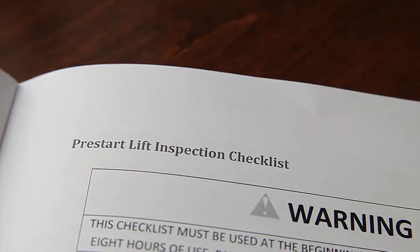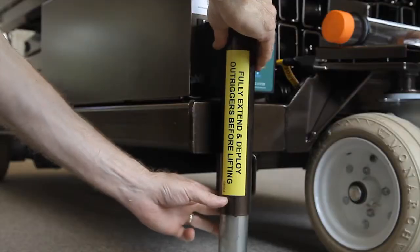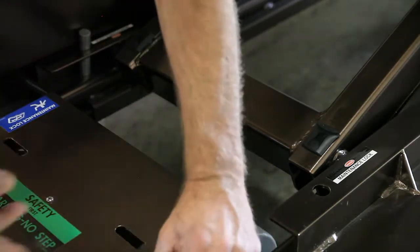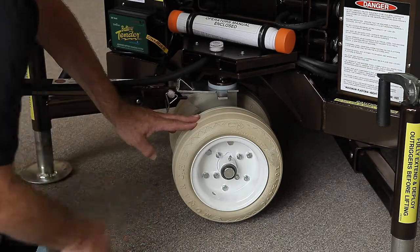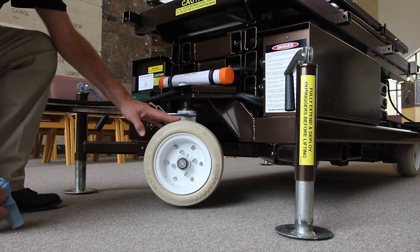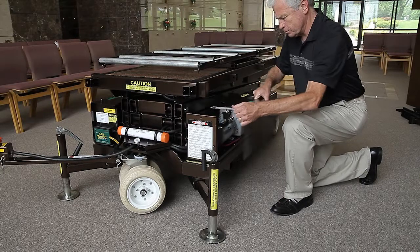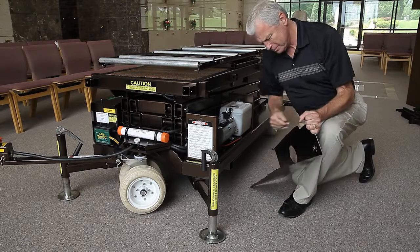Each time the lift is used, it is important to follow the pre-start inspection procedure. Always extend and lower outriggers and install maintenance lock pins before servicing a lift with an elevated platform. The tiller steering and the rear wheels of manually propelled lifts should be greased periodically. These two fasteners are rotated counter-clockwise to remove the cabinets. Clips on the covers fit over the lip at the bottom of the cabinet. Fasteners on the top of the cover fit over the vertical portion of the cabinet.